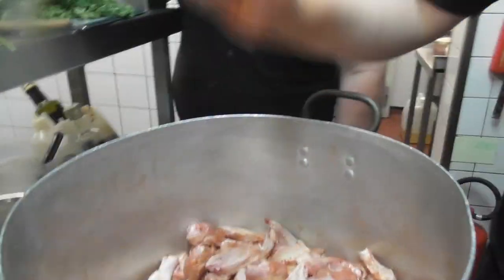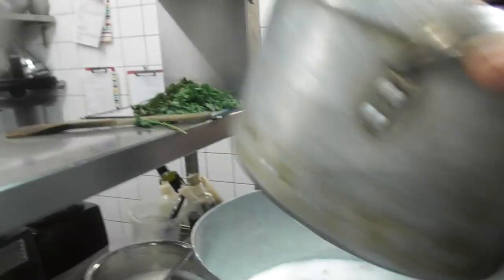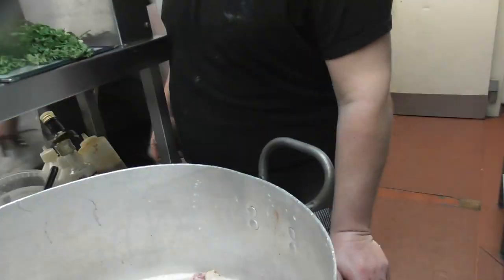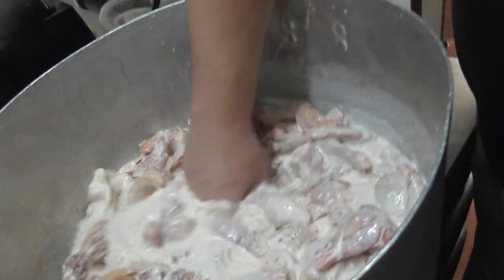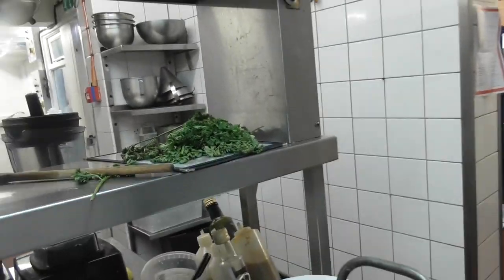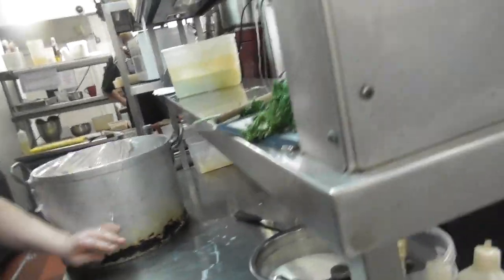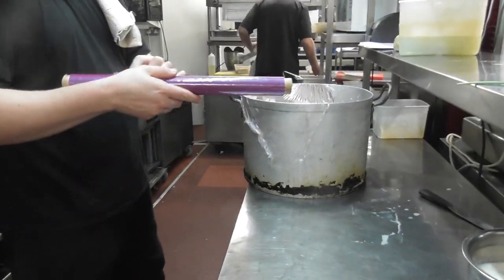Now let's just get this buttermilk — pour that buttermilk over the top, all of it. The acid in there helps tenderize the chicken — it just falls off the bone. It's kind of like a chemical reaction, it's breaking that meat down. Yummy yummy yummy! Now we just leave this to marinate overnight. Tomorrow, we're going to take out the portion we need for lunch, add some flour first so it goes gloopy, and then leave that to sit. Just prior to service, we re-flour it, drop it down, and you get that extra crunch — the double batter. That's how you get the crunch.